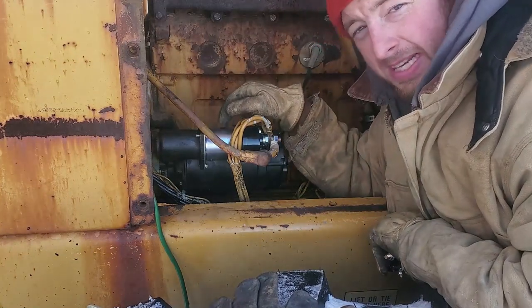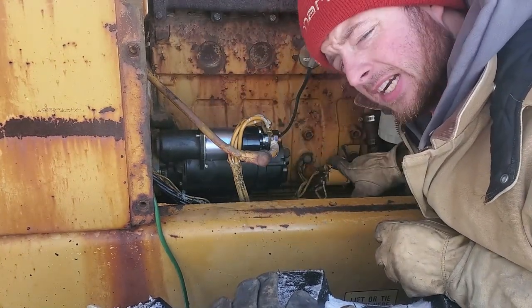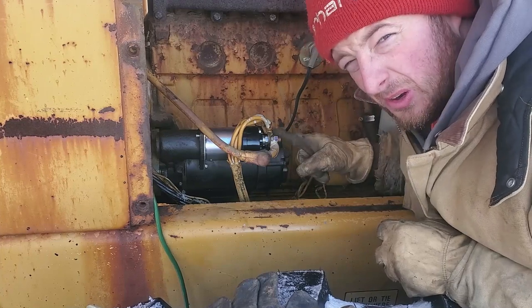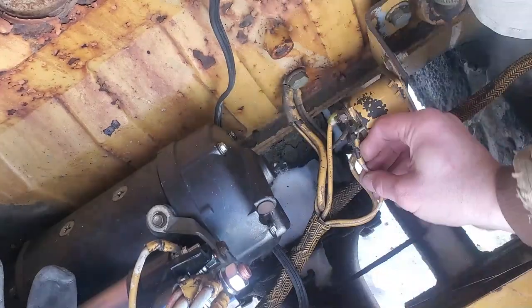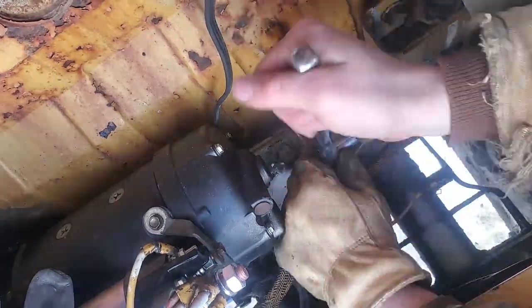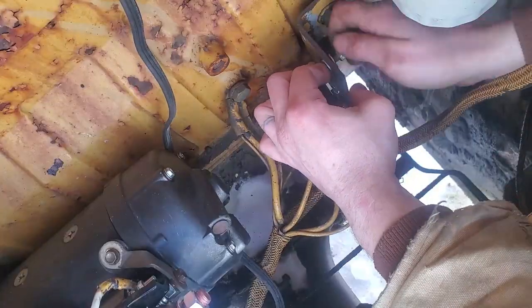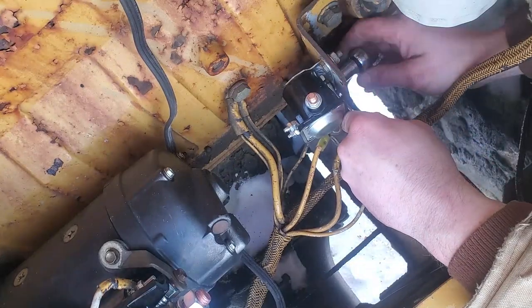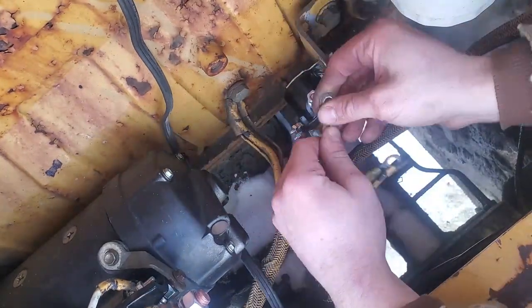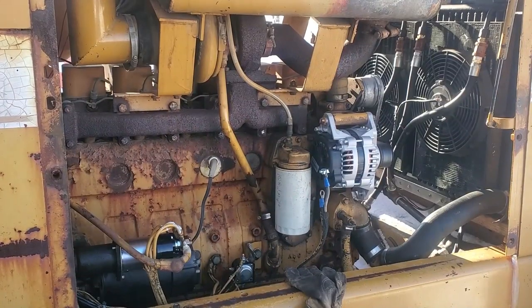This starter solenoid is actually so chunky that there's another starter relay over here to run the starter solenoid. Alright, let's hook back up.